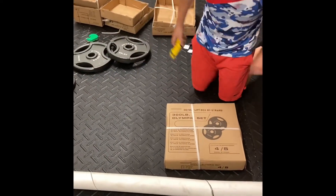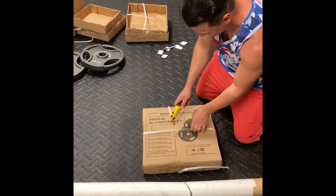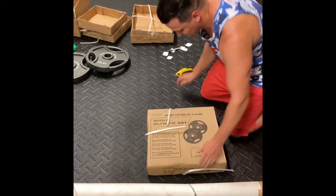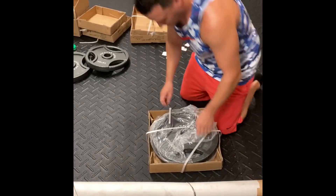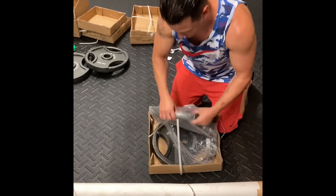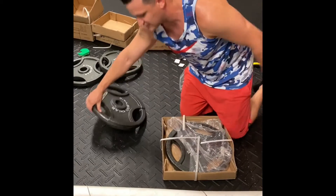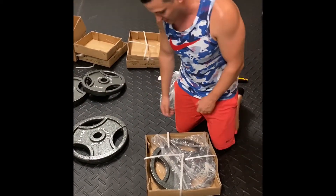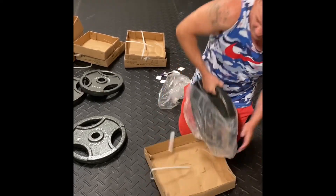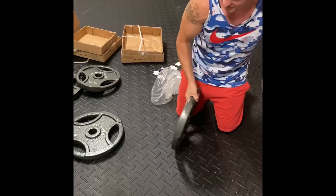All right, our fourth and final box. Remember, never cut towards yourself — always cut away. It's going to be the 45 pounds. I will tell y'all, I saw some reviews on Dick's and they said the barbell's not that good. But again, it's not about the barbell — it's about getting 255 pounds worth of weights for $260, which is cheap.